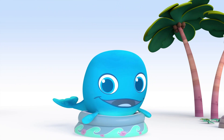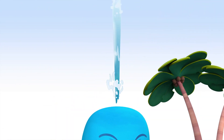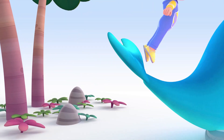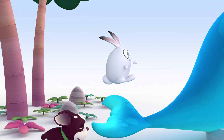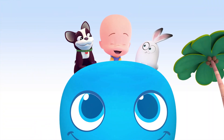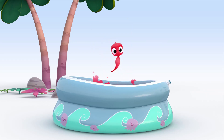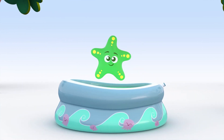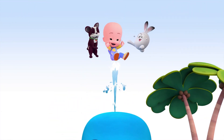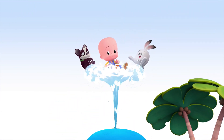Whale! Seahorse, starfish, whale! Whoa! Yay!